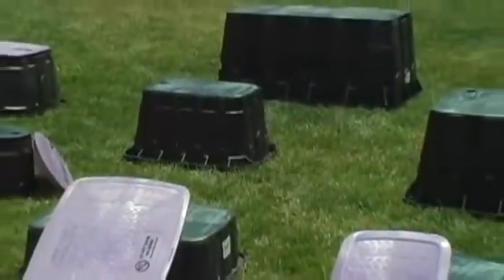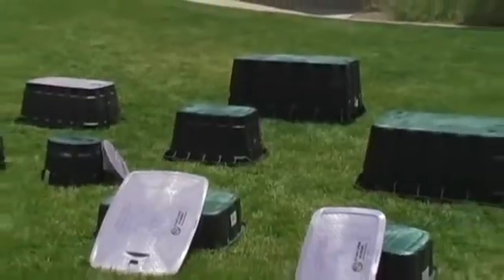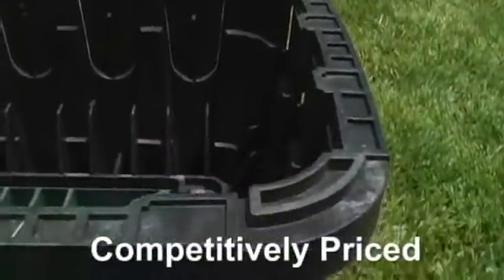As if durability, stability, and flexible design weren't enough, RainBird's valve box pricing is competitive, matching or beating the price of competing valve boxes.